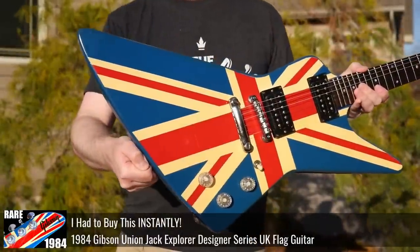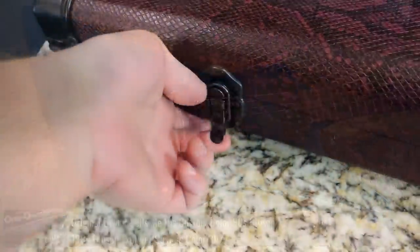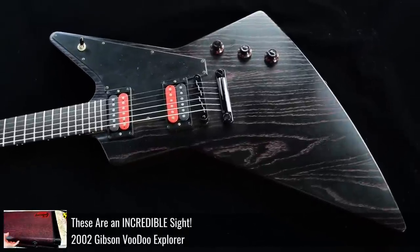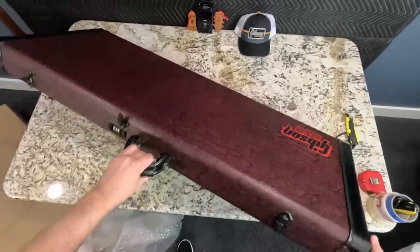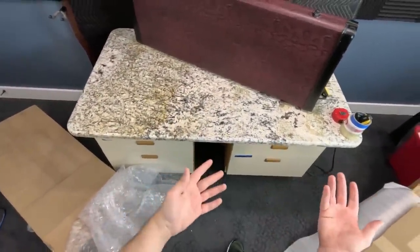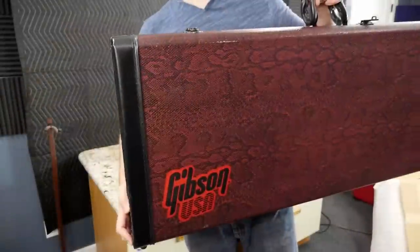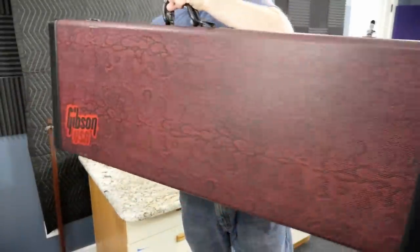Now I do collect Explorers, so having a spare one of these cases is not necessarily a bad thing because I find this case design really appealing. That whole red snakeskin vibe is ultra cool. However, since buying this case, I actually did find the other Voodoo Explorer and we did the whole review and demo. But at the same time, there's a Voodoo Explorer out there that somebody needs the case for. So if you can prove to me you've got the guitar and you're just missing the case, I'll sell it to you. Otherwise, I'm probably just going to hold on to this thing.